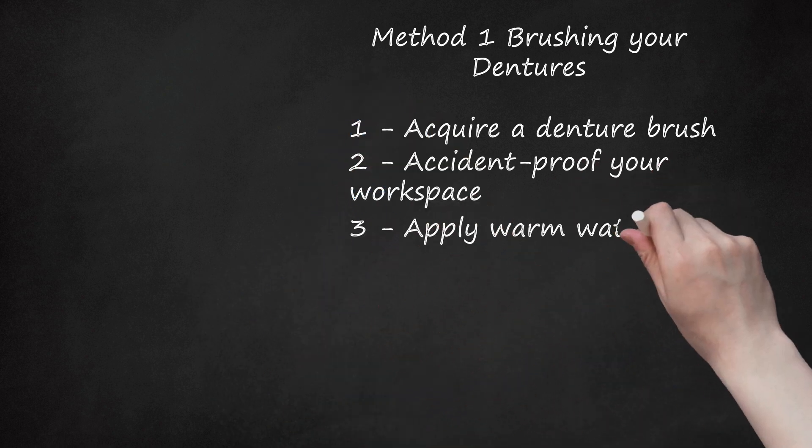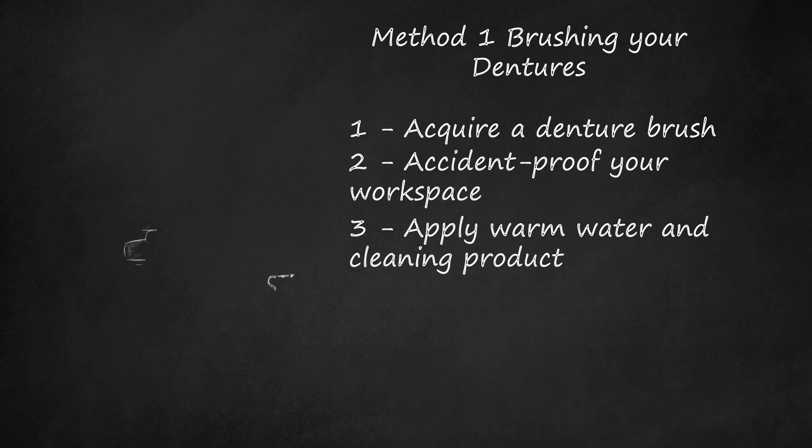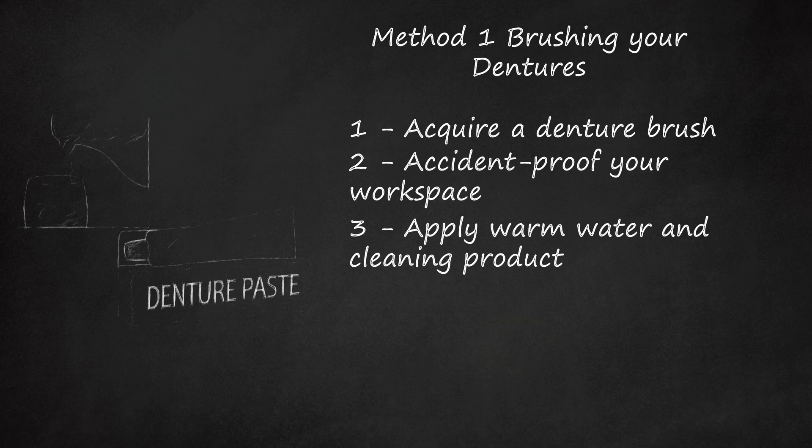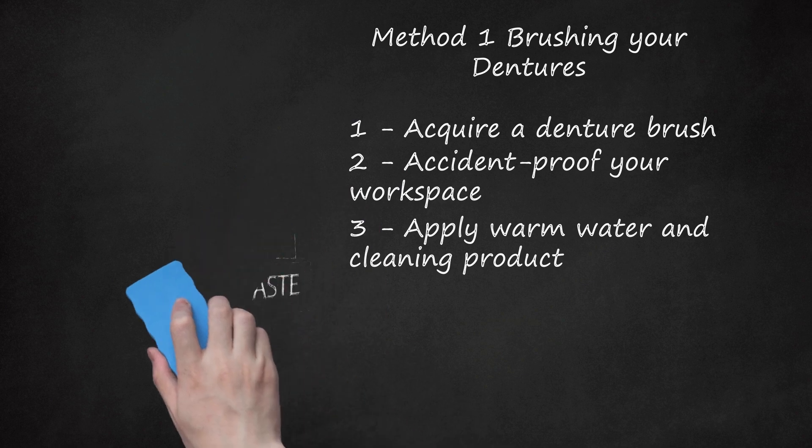Step 3: Apply Warm Water and Cleaning Product. You can use a gel or paste specifically designed for dentures, or a little soap or other mild, non-toxic cleansing agent. Don't use regular toothpaste or any powdered or abrasive cleaners, as they may scratch the denture and provide places for bacteria to thrive, and may irritate your oral mucosa.